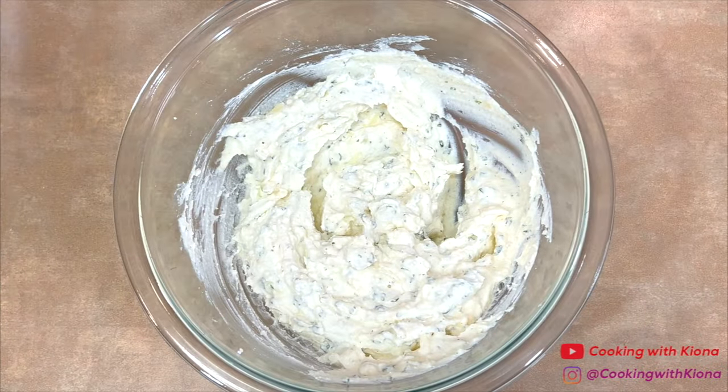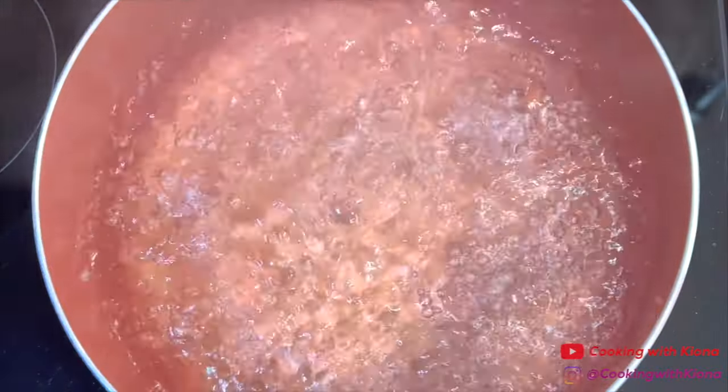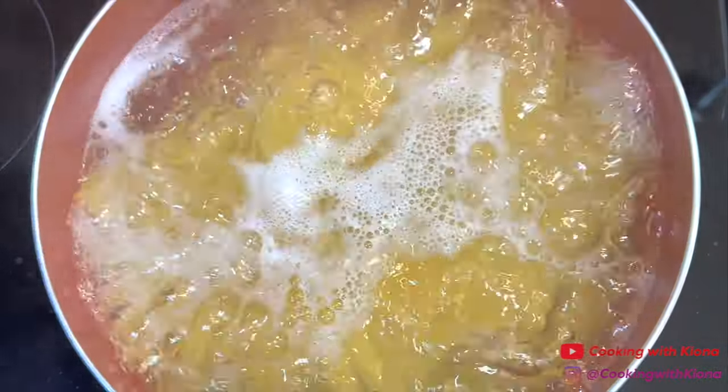When you're finished, set your cheese mixture to the side. Next, in a pot filled with water, add salt, bring the water to a boil, and then add your spaghetti noodles. Cook the noodles for however long it says on the package.